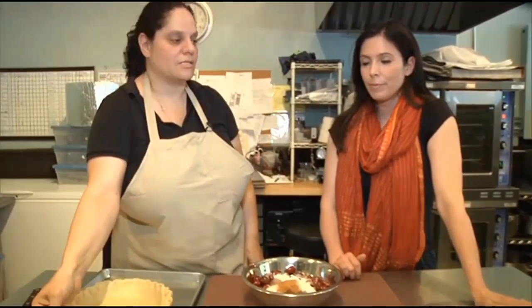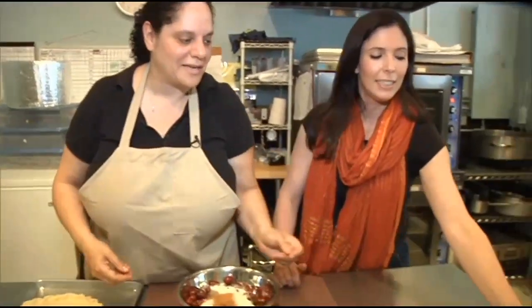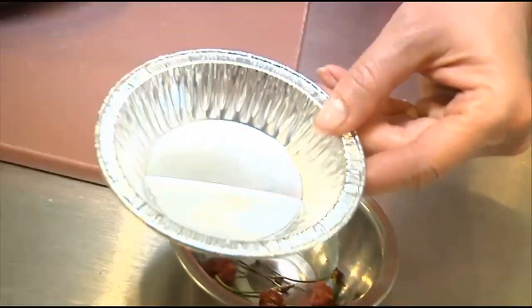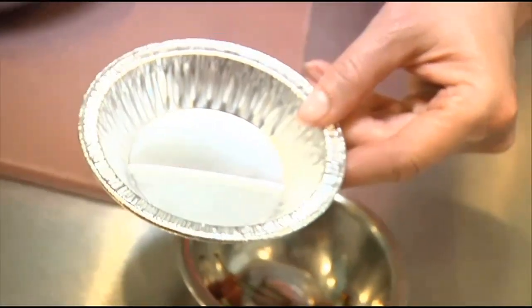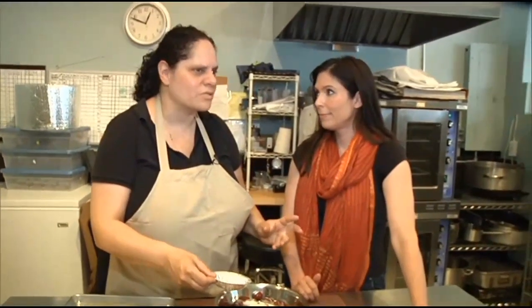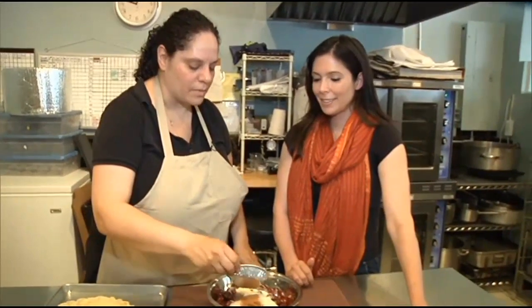And our last ingredient is actually our secret ingredient. It's the ingredient you can't tell what it is because it has no color — and that is almond extract. People always say, do you have rose in this pie? Or is there something floral? And it's from the almond.